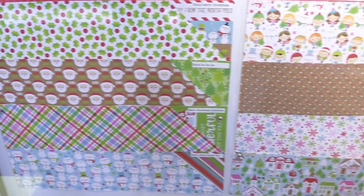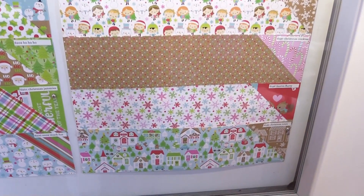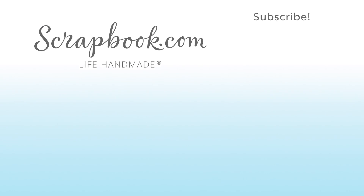You're definitely going to want to get Christmas Town for all of your Christmas scrapbooking and card making, so make sure you get it on the Scrapbook.com website. It's Christmas Town from Doodlebug Design. This video was filmed by Scrapbook.com at the 2018 AFCI Mixed Media Event in Sandy, Utah.